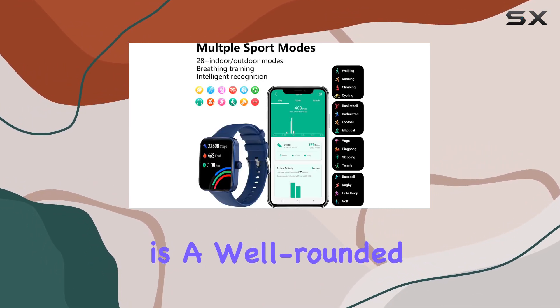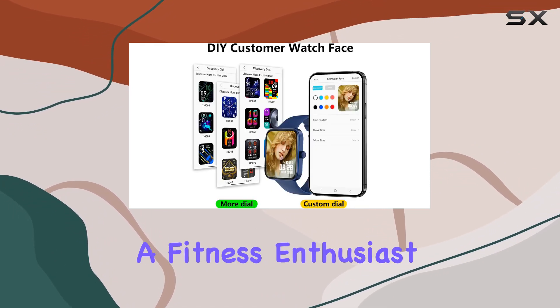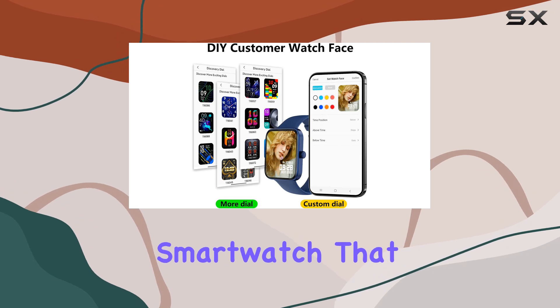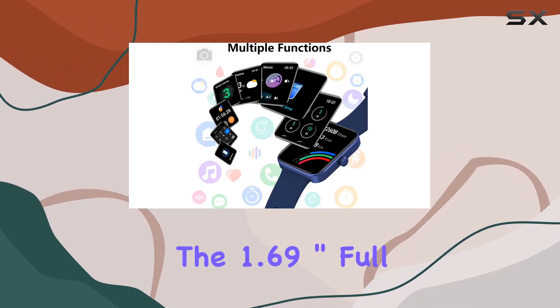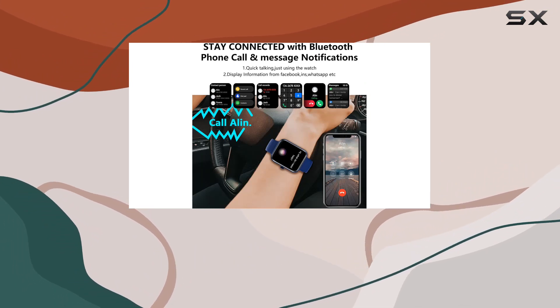To sum it up, this fitness smartwatch is a well-rounded device that combines style with functionality. Whether you're a fitness enthusiast or simply someone who wants a smartwatch that can do it all, the 1.69-inch full-touch smartwatch is worth considering for its impressive features and versatility.